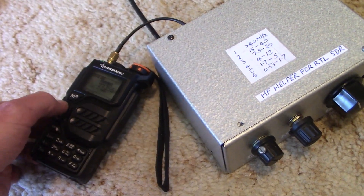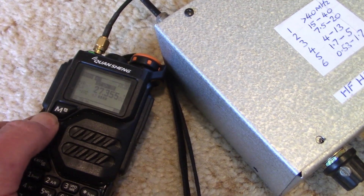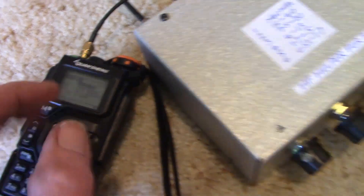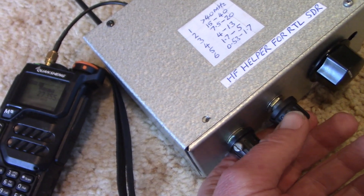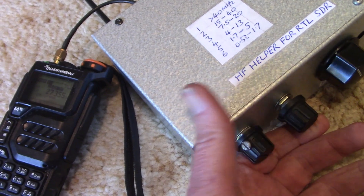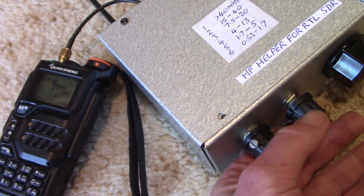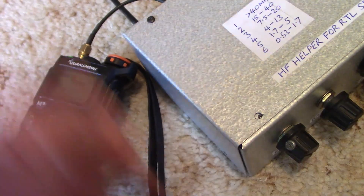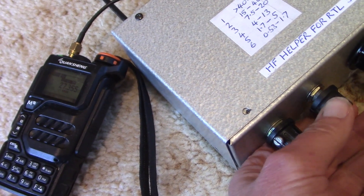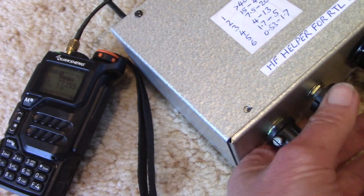Here I'm on 27 MHz, and I've just got it set up so that the HF Helper is switched out. You often don't know how much extraneous noise there is until you switch in a filter. Here I've switched the filter in — it's a weak signal there. But when you switch it out, it completely vanishes.